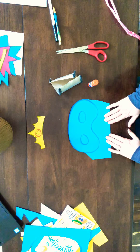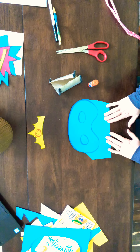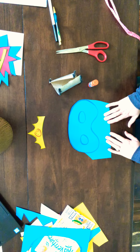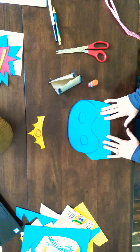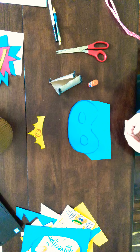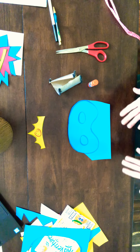Hey there artists! Miss T here. Every superhero has an amazing superhero costume. I know making a costume out of cloth and fabric would be awesome, but we can also make a really cool costume out of paper.